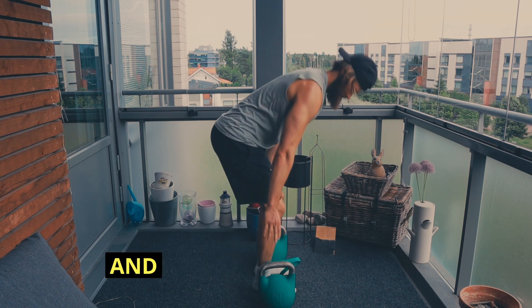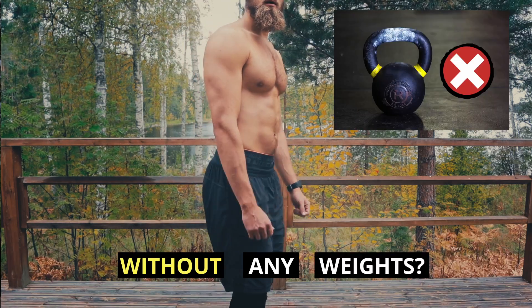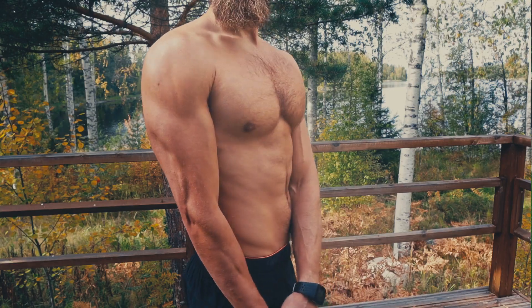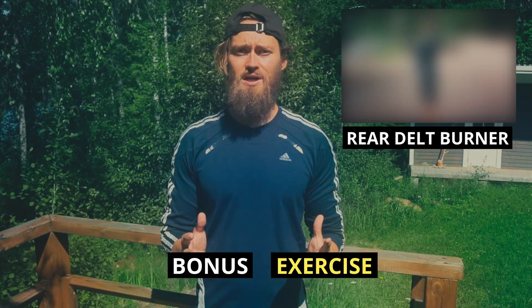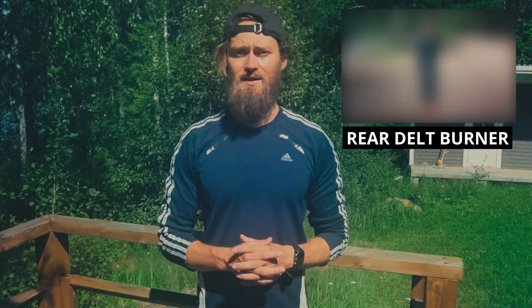Are you taking time off from weights and wondering how you can train your shoulders without any weights? If so, you're in luck, because in this video I share the seven most effective shoulder exercises without using any weights. Plus, at the very end I'll show you one more bonus exercise, so make sure you stick around for that.